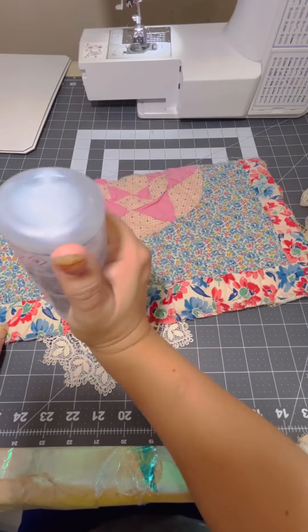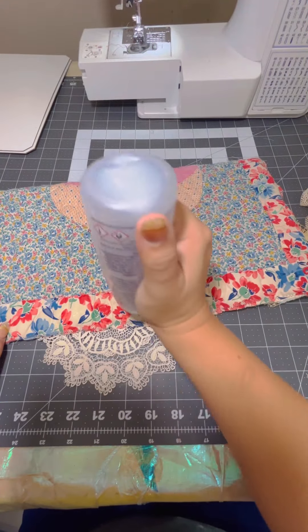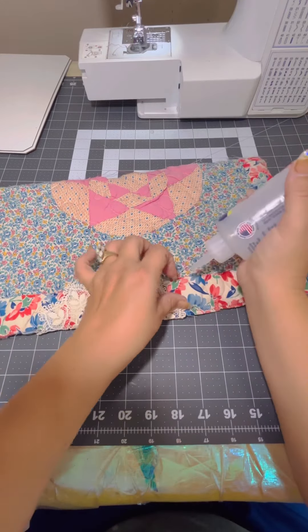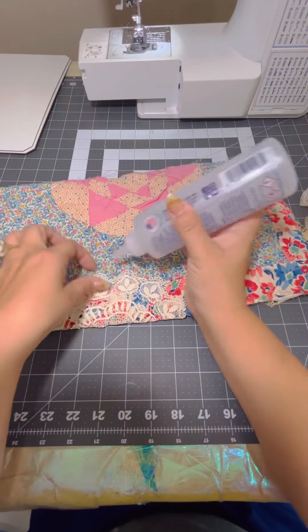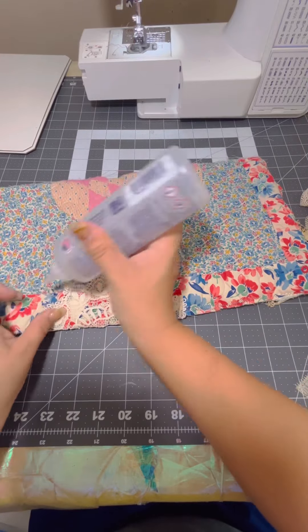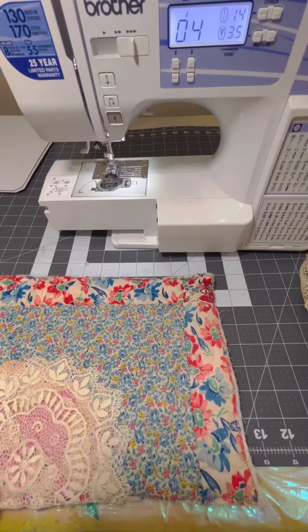So that's the outside. Now we're going to glue the inside in. I just kind of flip that doily into the inside and make sure that any loose edges are glued down. And there we go.